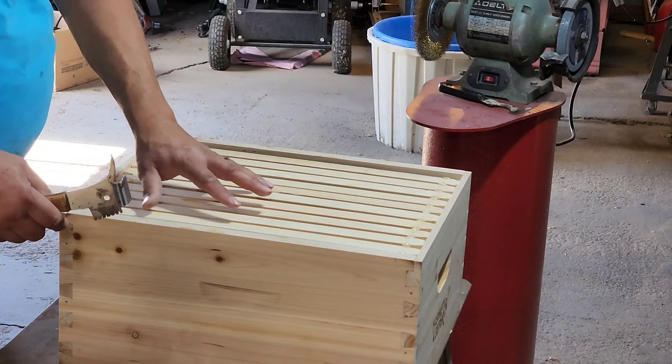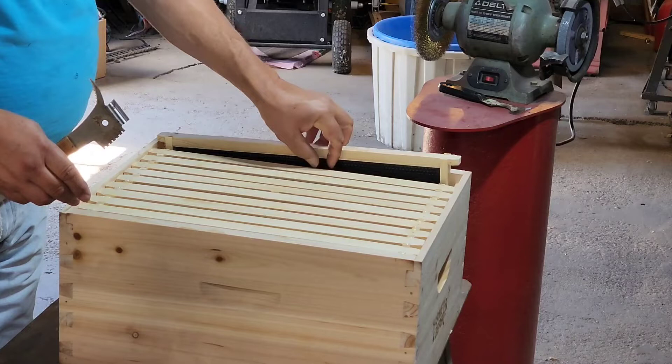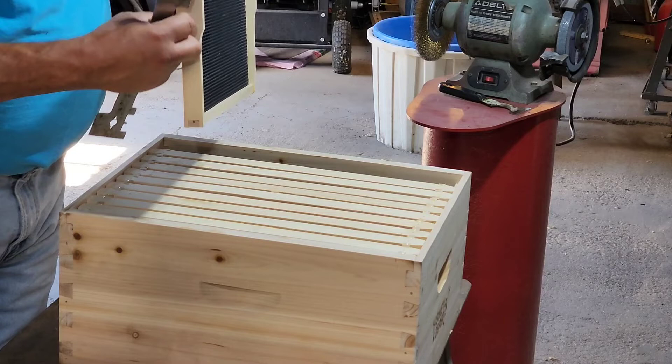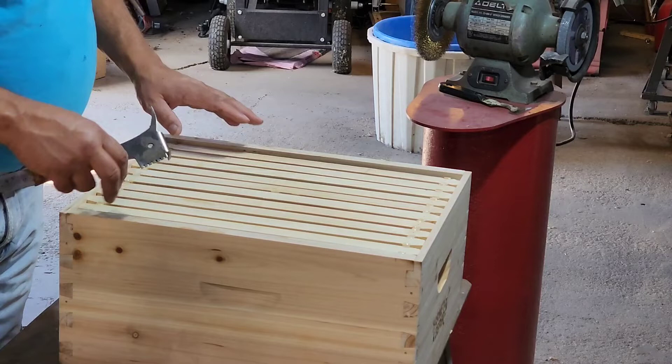When you put your frames inside your hive body, you want to center them in the box. The frames themselves have a space on each side, and in conjunction with the space on the one next to it, it creates the perfect bee space between the honeycombs. Remember, your honeycomb is going to end up being about this wide.